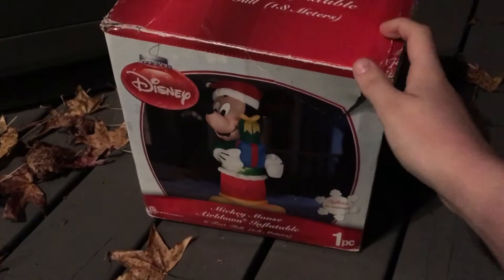Alright guys, another video. This is a six-foot, or five-foot, Mickey from 2011 Kmart. Well, it was $80 — pretty expensive — but 90% off, so not much at all. The box is all torn up.